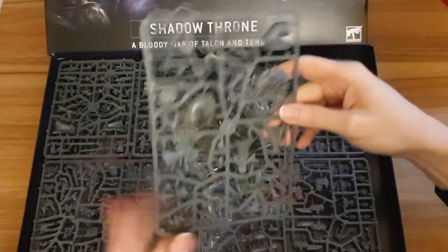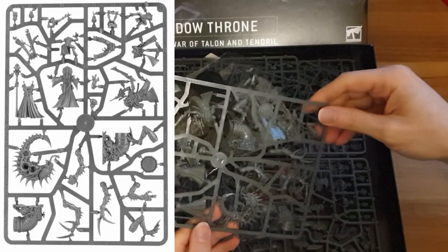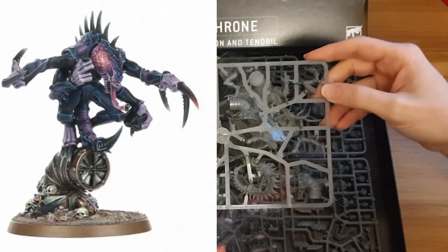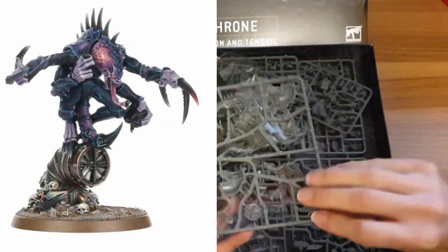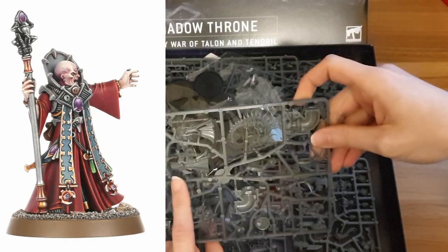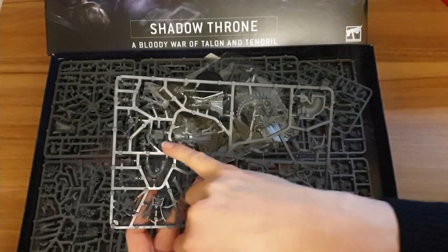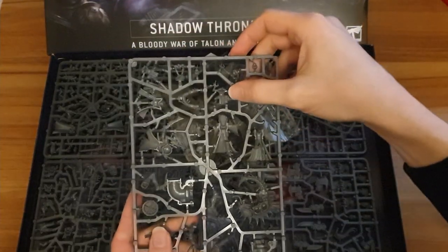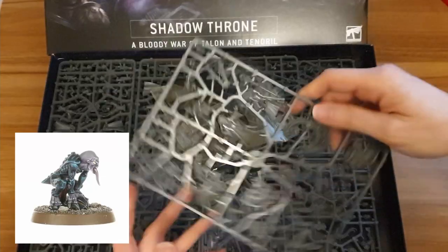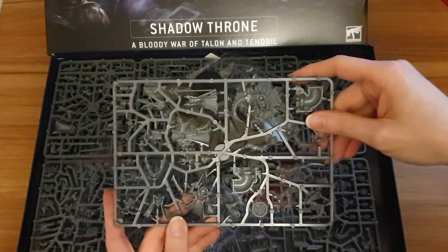So this is a Genestealer Cult sprue — the old character sprue. I think this was first released in the box set called Death Watch Overkill, which had Genestealer Cult characters in. So here we have a Genestealer Patriarch, a Genestealer Primus, and a Genestealer Cult Magus. Three really useful characters, and there's also a little psychic helper model on here as well. These are really good characters for the Genestealer Cult army. All three of them are really takeable and pretty useful.